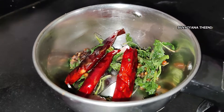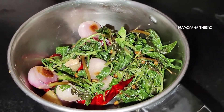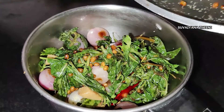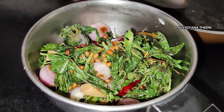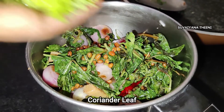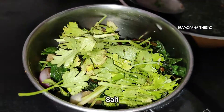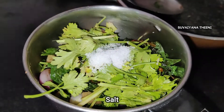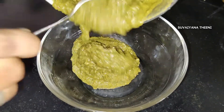You can use the same pan. Add some fresh oil and let's add a little bit of fresh water.